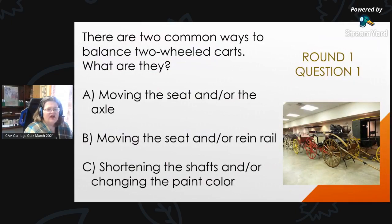Round 1, Question 1: There are two common ways to balance two-wheeled carts. What are they? Is it A, moving the seat and/or axle; B, moving the seat and/or rain rail; or C, shortening the shafts and/or changing the paint color?